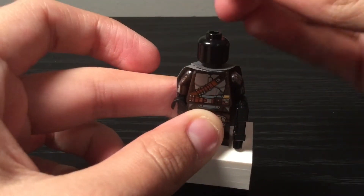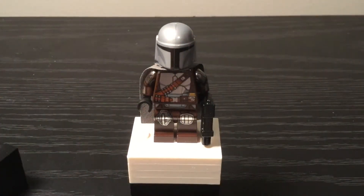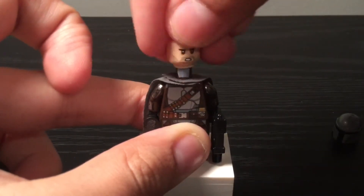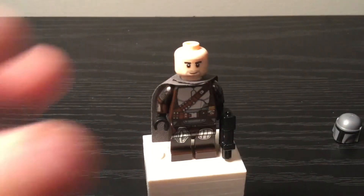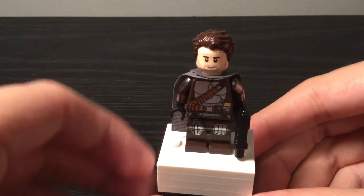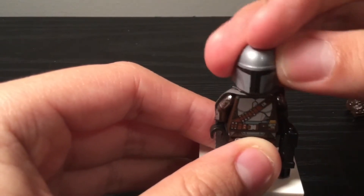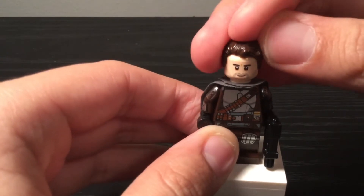He has no face that comes in the Trouble in Tatooine set, but I did use Poe Dameron's face from The Rise of Skywalker. I think that fits him really good because this face looks like Pedro Pascal, the guy who plays The Mandalorian. If you want, you can just put it on like that and then take it off just like this. So that's the Mandalorian himself.